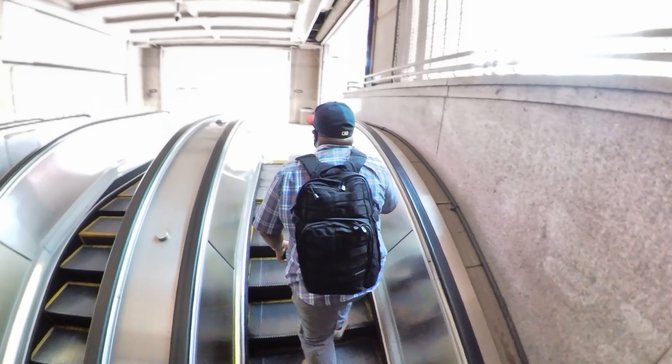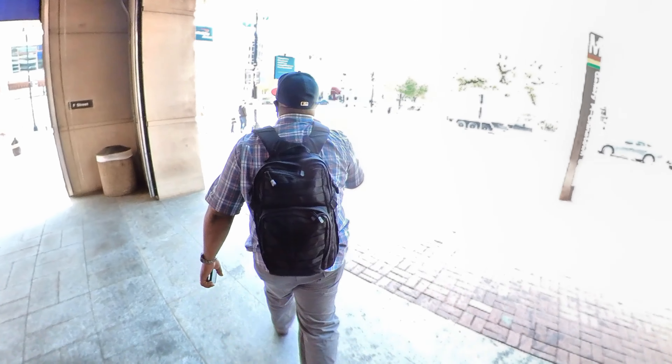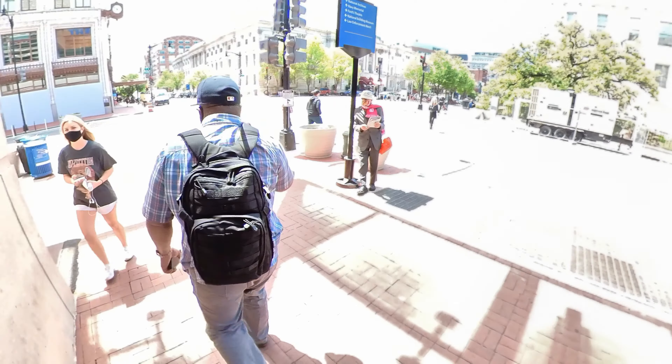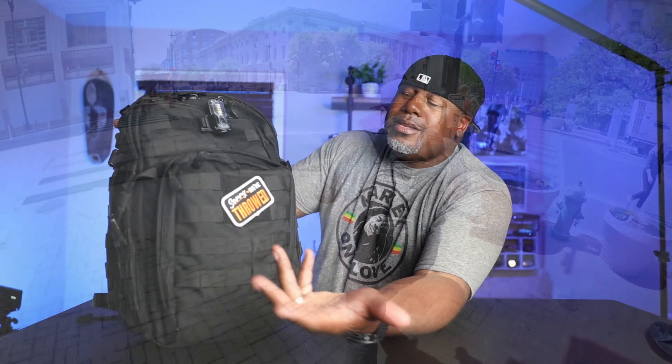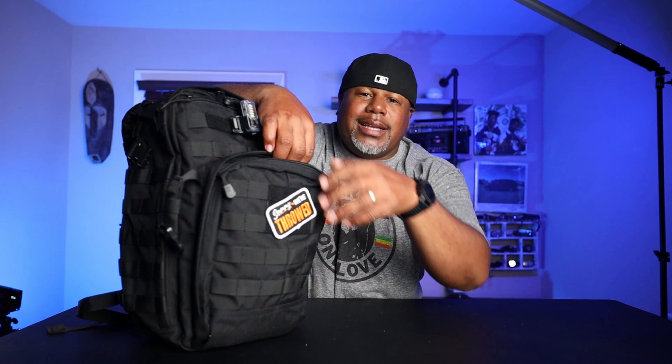Back to the bag — really just a whole bunch of MOLLE on the outside. For folks that are on the fence about whether MOLLE is too tactical in an urban setting, this is probably not the bag for those people. For me it's functionality over form — enough people have MOLLE bags out there that nobody's really worried about what you've got going on.